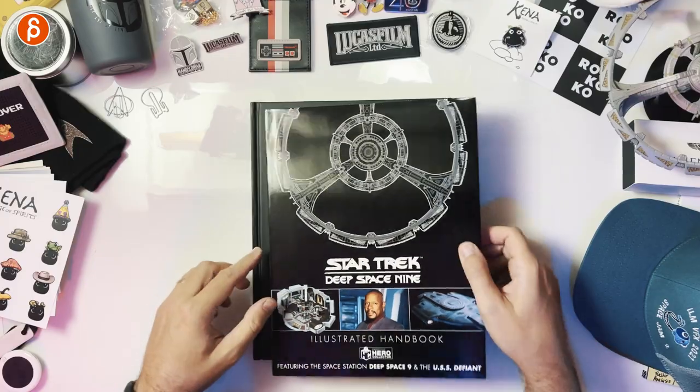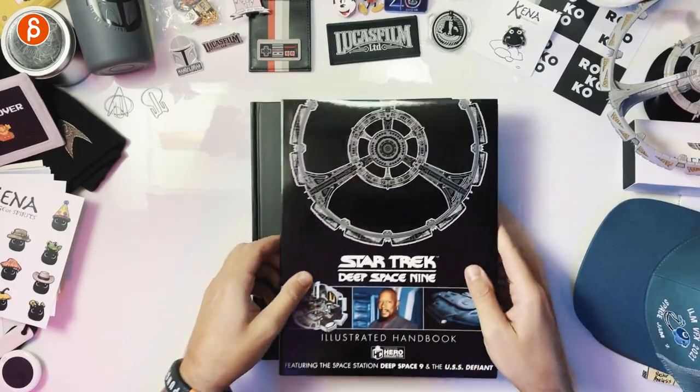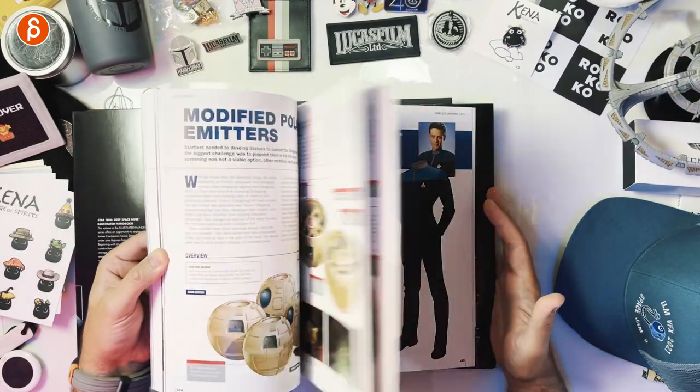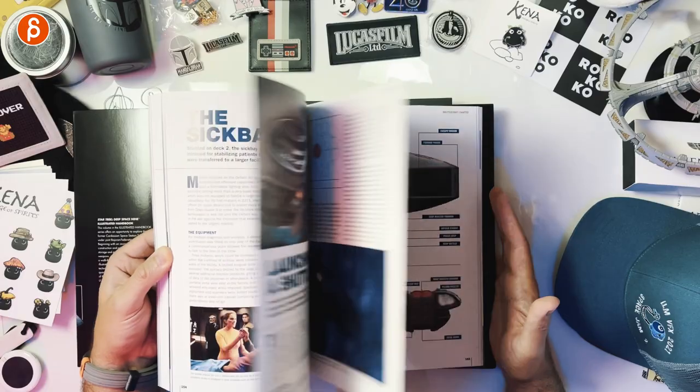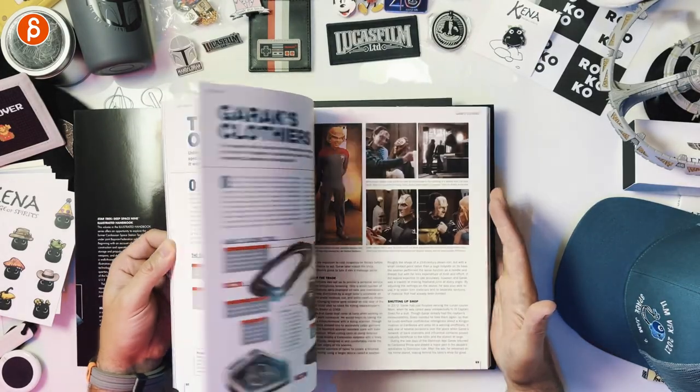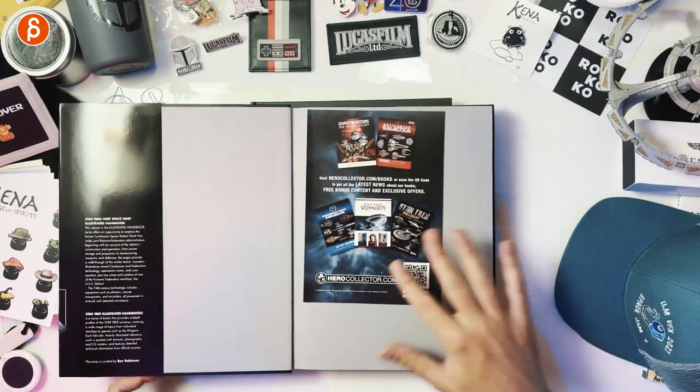Star Trek: A Celebration — that is very cool. Brand new; I haven't read any of those pages and I can't wait to dig into this. As I was showing before, these Hero Collectors books are really cool too. This will be for a different review, but you can see it's awesome in terms of props, sets, and costume — they go into massive detail about everything.